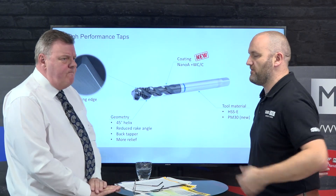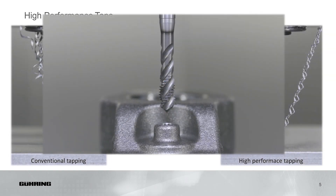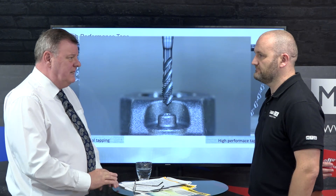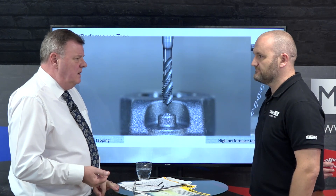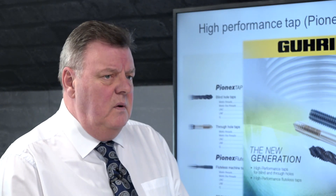So this is the tap behind us. What features on this tap make it different to other taps in the marketplace? Well, originally the PINEX range only covered fluteless tapping, and we came up with a new profile of fluteless tap together with the geometries, the coating, and the surface finish, which enabled much longer tool life and a lot less force. The extension to the range now is a cut tap — we've developed a range of spiral point and spiral flute, which obviously helps a lot with swarf control.